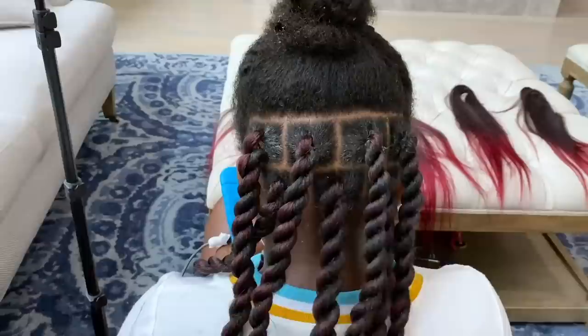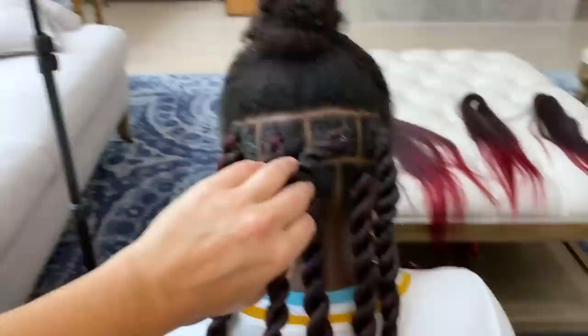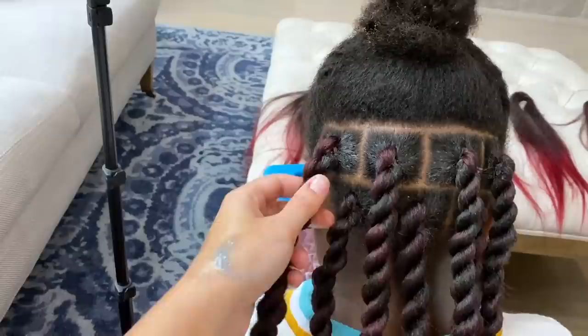The last thing I want to show is that on the bottom row we had three twists and on the next row up we have four. You want the boxes to be offset from each other so you don't end up with one whole section with a part line. It gives a cooler pattern and it's easier on your scalp. I'm going to move up to the next row and keep finishing.